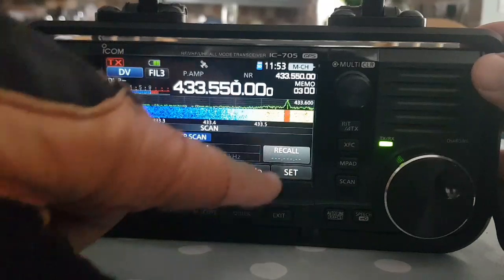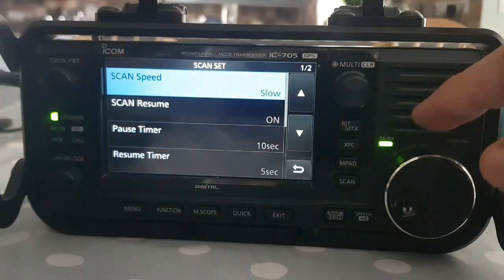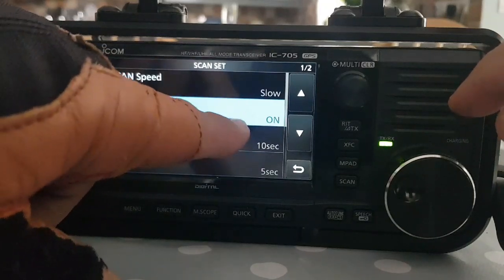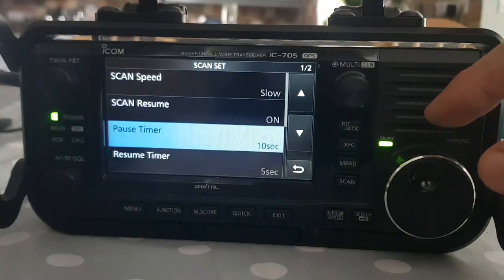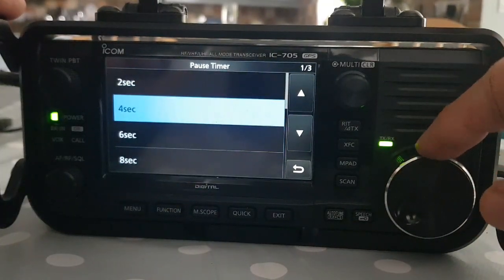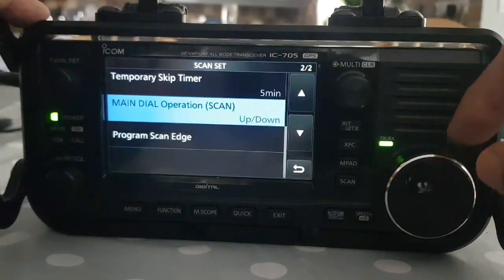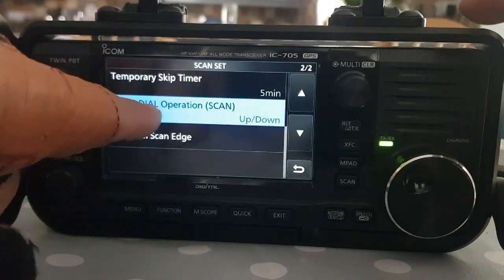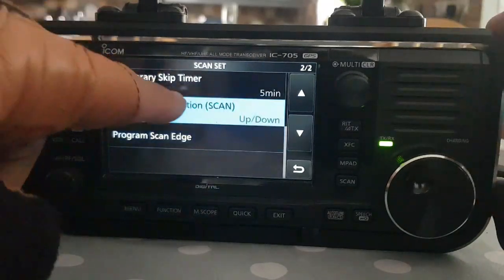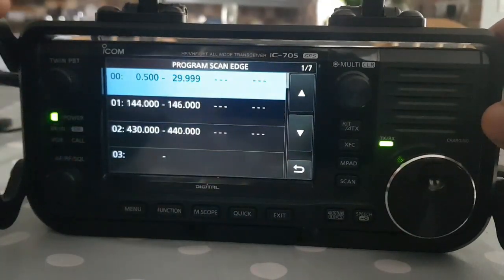You decide in the settings how long you want this to happen. Go Menu, hit Scan, and there's a Set button - click Set and you can decide if you want a slow scan, if you want it to resume scanning when it finds a channel. I've put Yes. Pause timer - I don't really want that as long, so I'll put two. Resume timer - five, a bit of hang time there. You can even set your manual dial operation - scan up and down, it's up to you.